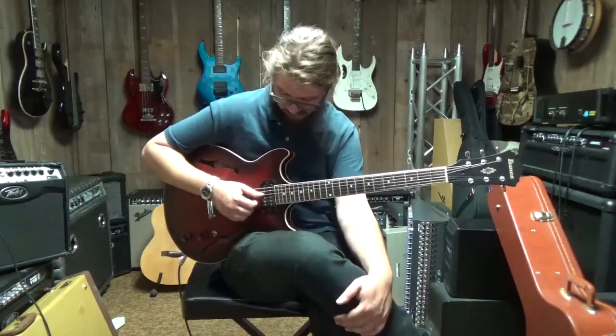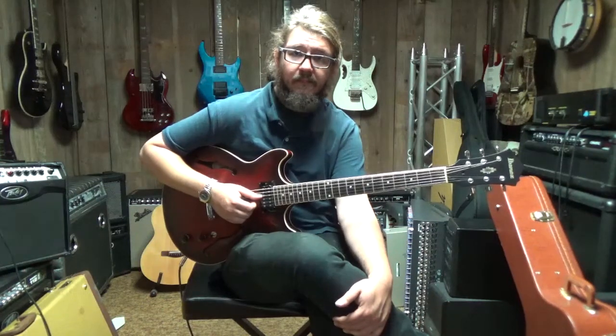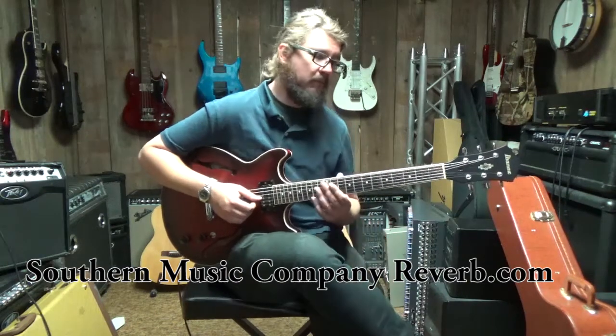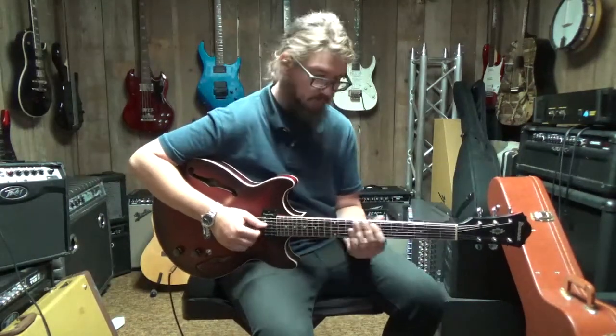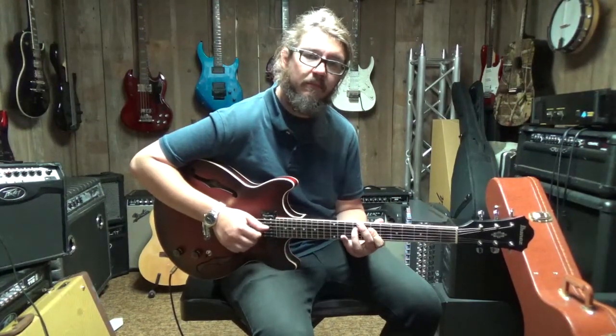Sounds great, Derek. Thank you for the demo. Remember, folks, this is Southern Music Company here in Cold Hill, Georgia, and Southern Music Company here at YouTube and Reverb.com. You want to see the pictures and pricing? Go over to Reverb.com — just click the link below and be sure to subscribe to our channel.